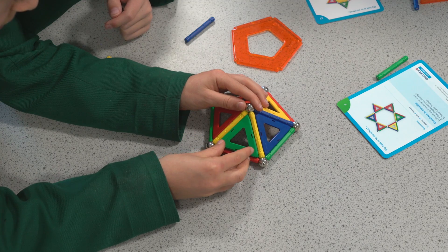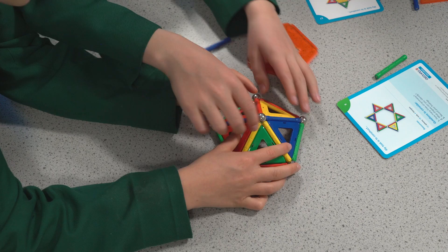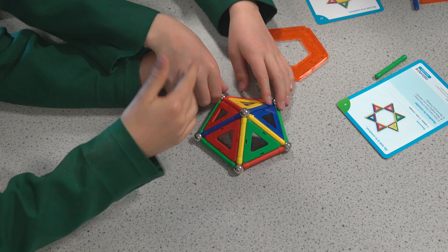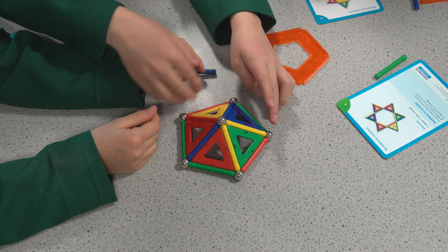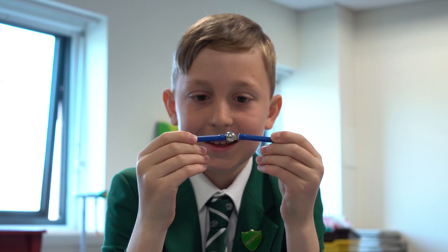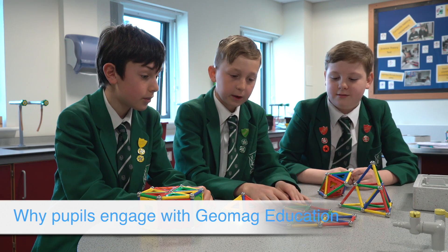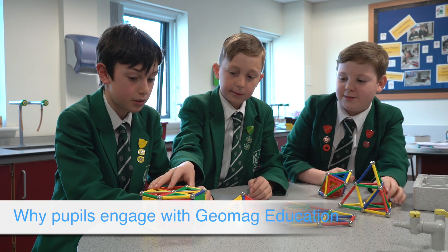What's the base of this shape? A pentagon. What shape have we made now? A pentagonal prism! That's it — well done. We've made lots of 2D shapes, like the triangle, and then lots of 3D shapes, like that one as well.